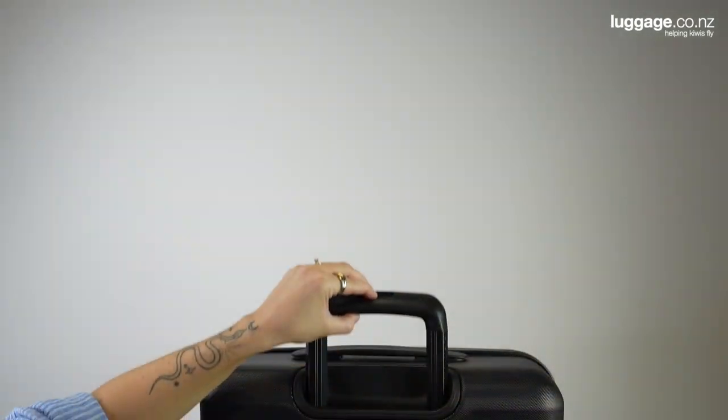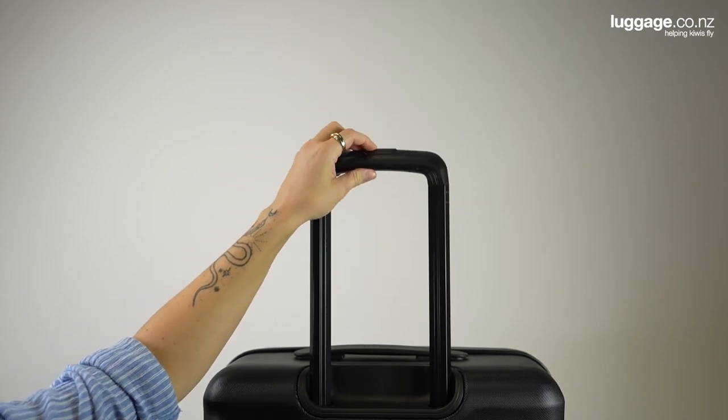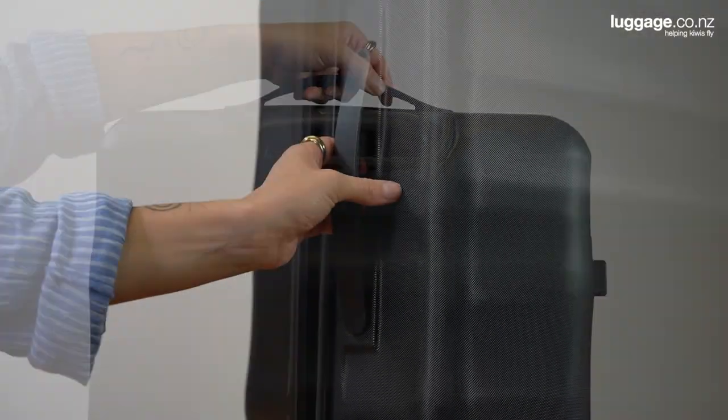Like all good suitcases, the Lunar Air has a fully adjustable telescopic handle, allowing you to change the height to suit your personal preference. You'll also notice both top and side grip handles, making it super easy to lift on and off the baggage carousel.